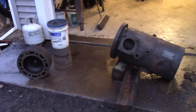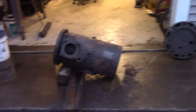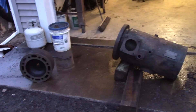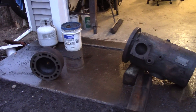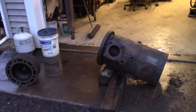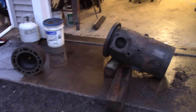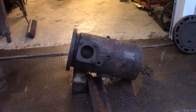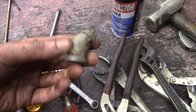Hello everybody, welcome to the shop. It's an unseasonably warm January day — even now in the evening it's probably about 50 degrees, maybe 45. I took the opportunity to pressure wash some of my oil field engine parts and I wanted to show you how well they came out with the nozzle I made.